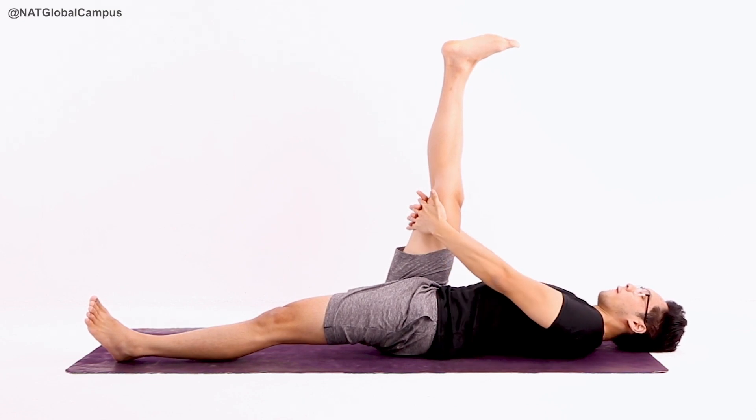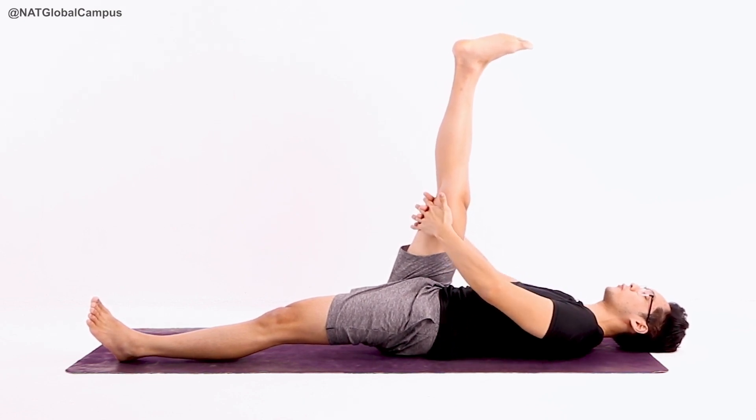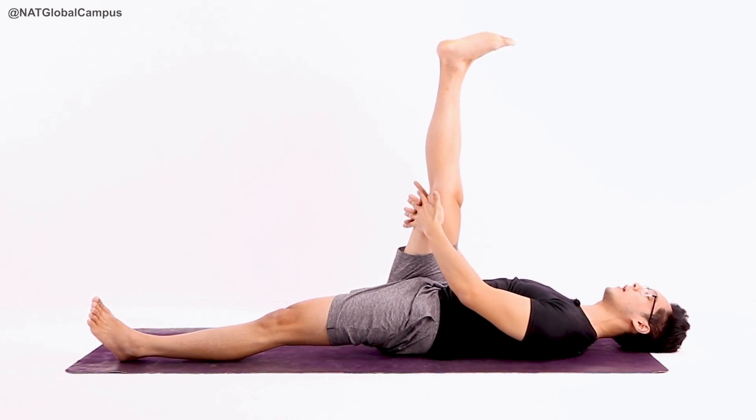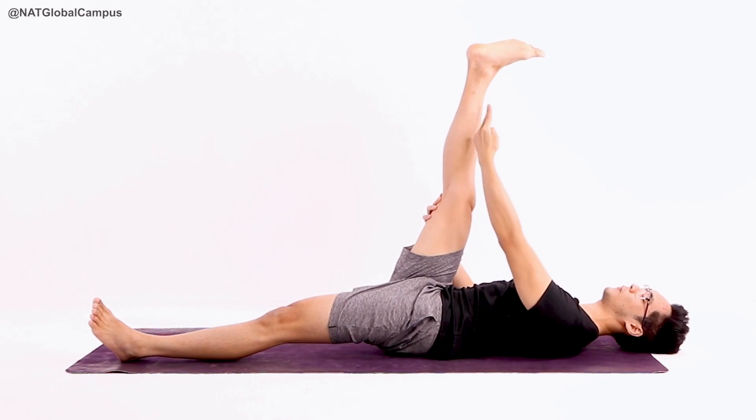From here, very gently inhale first. Press your back into the ground, square your chest. Try to push your shoulders away from your ears. Slowly exhale, relax the entire length of your leg from top to bottom.